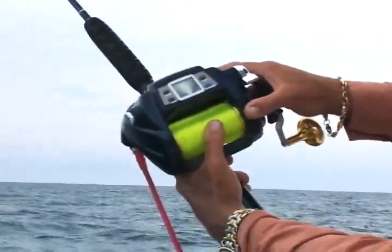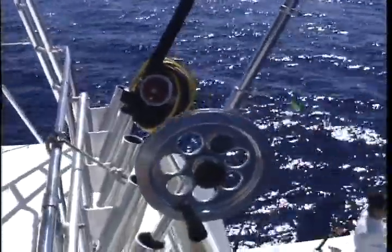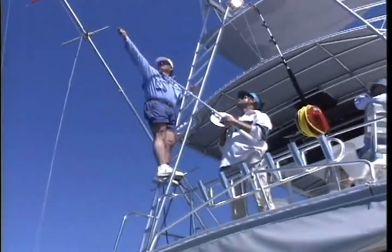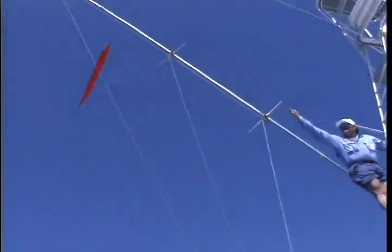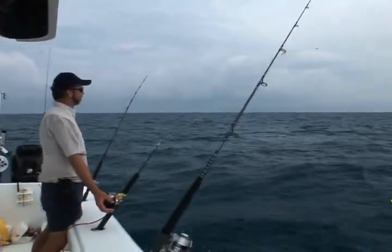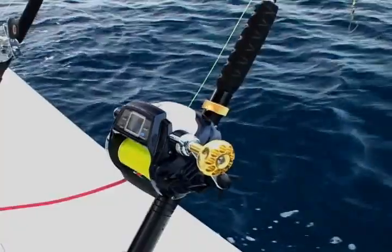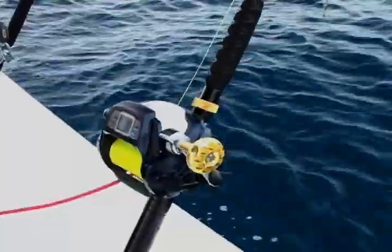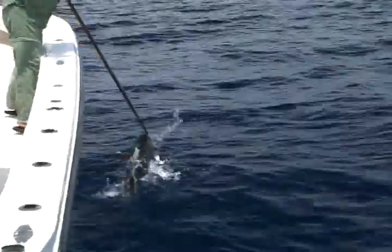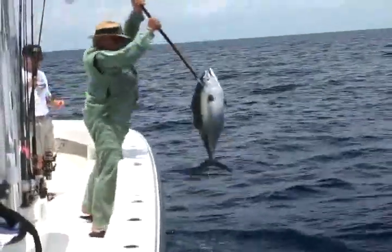Kite fishing will never be easier than now with the new Daiwa Tanacom Bull 1000. In the past, we used birds-all reels that did the job well. However, they required constant attention by one person. Now, one person can work two to three rods and the kite rod at the same time. Kite fishing just got so easy that whether you fish from a boat, a bridge, or the beach, you can fly a kite and start catching more fish.